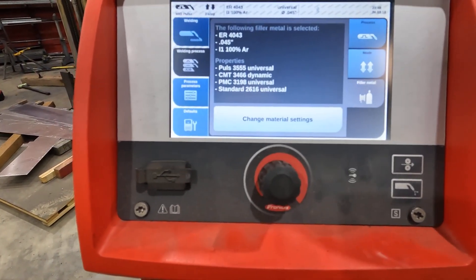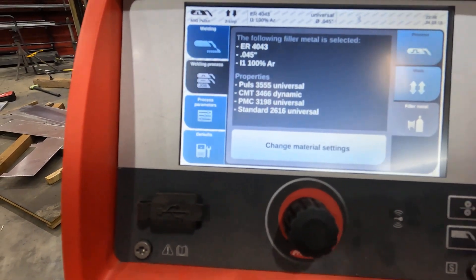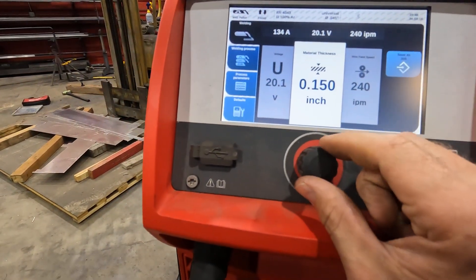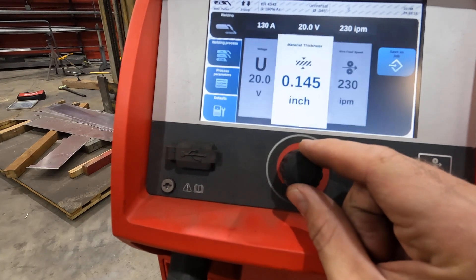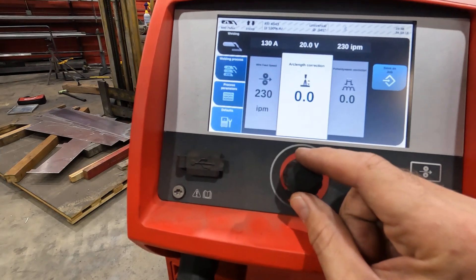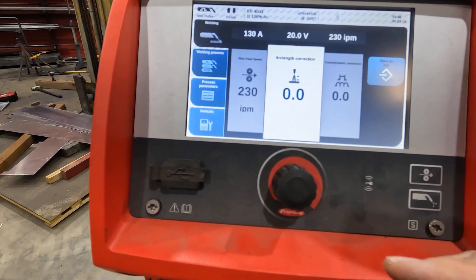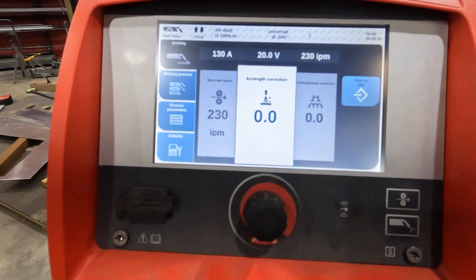5000 series, 4000 series — a lot of different options in there for aluminum. This just happens to be what we've got going on. It is a .047 but there isn't a .047 option. As far as your adjustments go, you can do material thickness, you can bump voltages, you've got arc length correction as well as dynamic correction. If you want to really dial in your puddle, it's about as simple as it gets. They seem cumbersome because they're so big and fancy looking, but when you break it down it's really just a few buttons and you're welding up some aluminum.